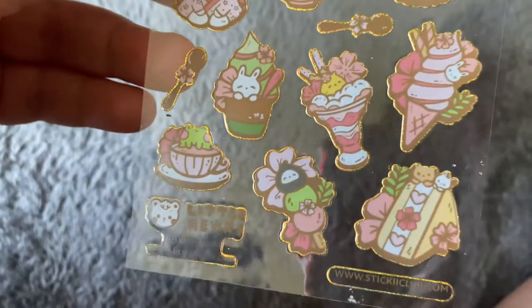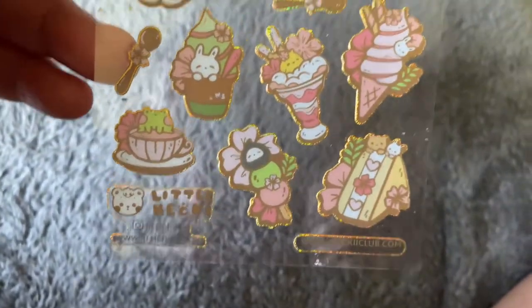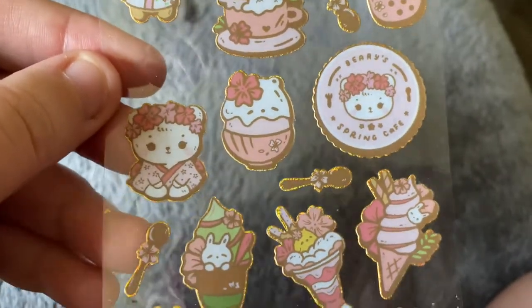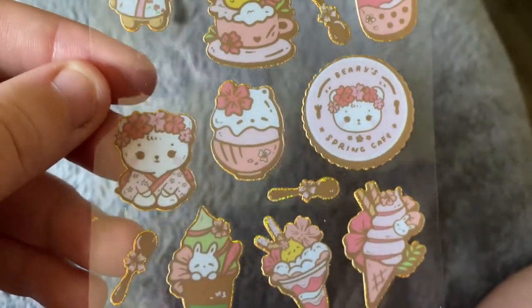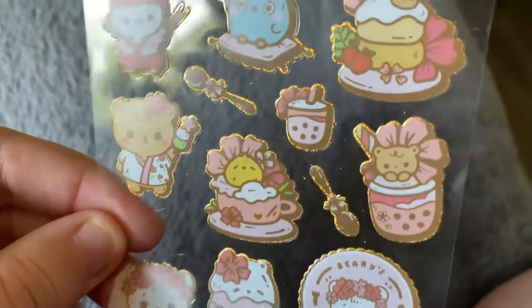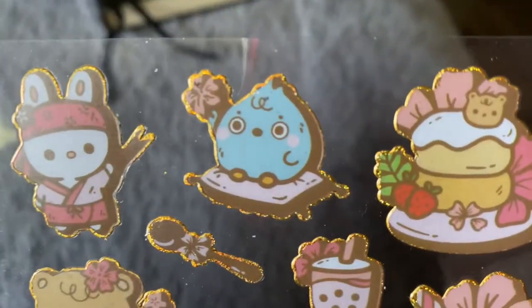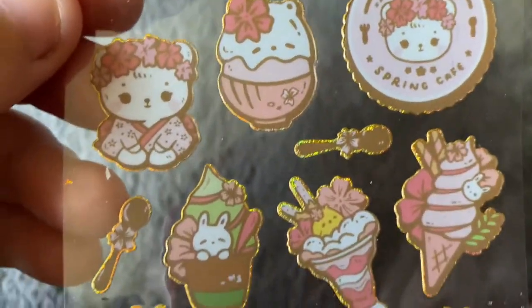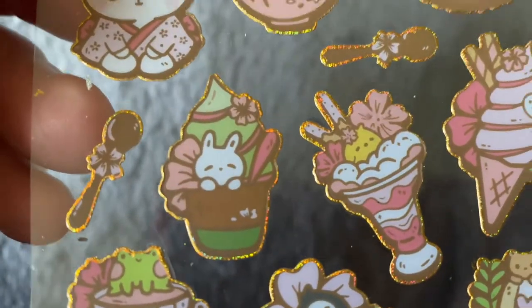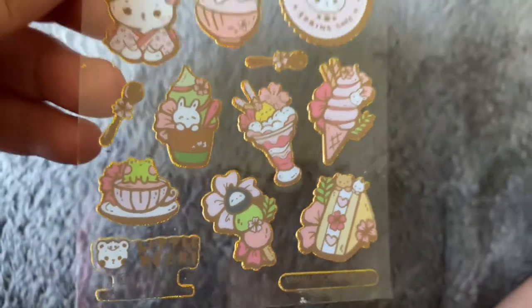Lastly we have this sticker sheet, once again with some gold foil accents. Some more cafe themed stickers — a little bear character and this super cute little blue jay character. Look, we have a boba tea, and some cute spoons — that looks like a matcha ice cream. How wonderful!